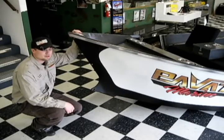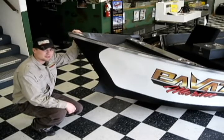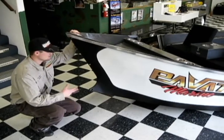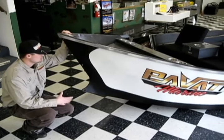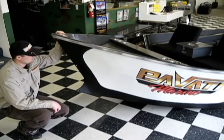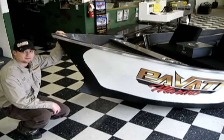Hi, I'm Chuck Gross with Pavadi Boats, and I really want to talk about this feature that's exclusive to Pavadi drift boats, and that's the Wave Cutter Bow. This is one of the coolest features on our boat, and it is something that's a long time coming. The other guys can't do it because it's patented.